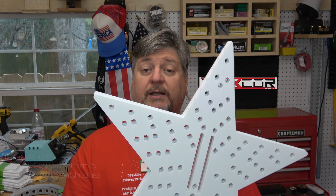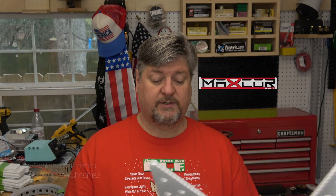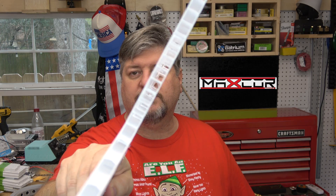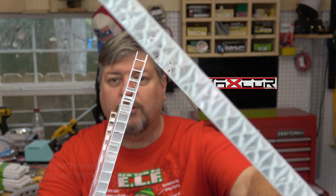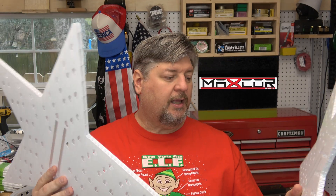The new product is called Max Core. To give you an idea, I have two stars here — one is the old stuff and one is made of Max Core. The main difference you can see is that the old stuff had little flutes — it's normal Koro. The Max Core is filled more in the center.